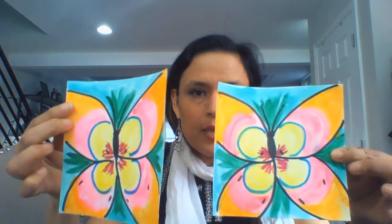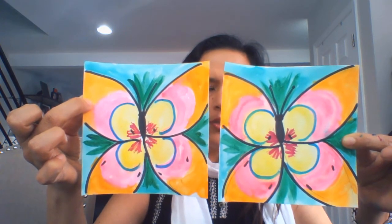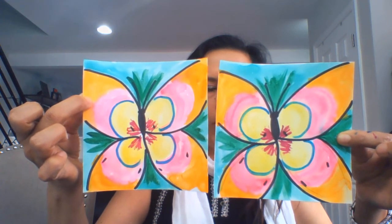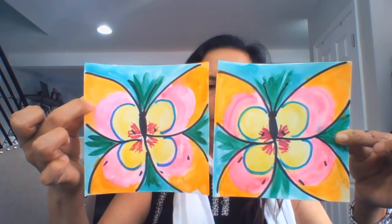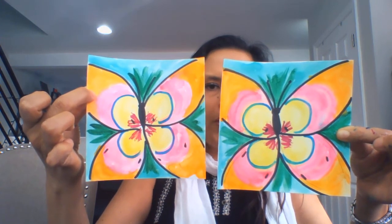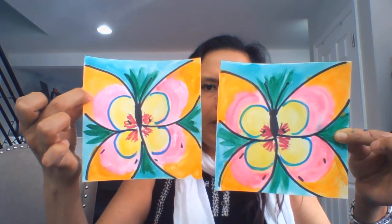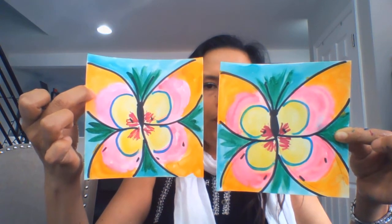I chose butterflies, so I already created a matching pair right here. I started off by drawing with pencil, and when I felt confident about my drawing, I outlined with Sharpie. Then I used watercolor to fill in, and once the watercolor dried, I went back and added a little bit of detail. My butterfly fills the entire paper — I really thought about composition and placement on the page. There's very little negative space, meaning space around the butterfly, so you want your image to really fill the square.